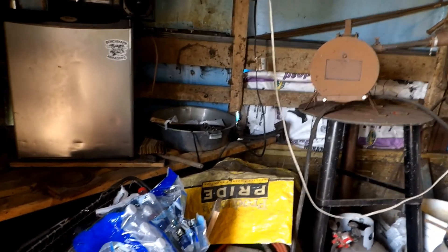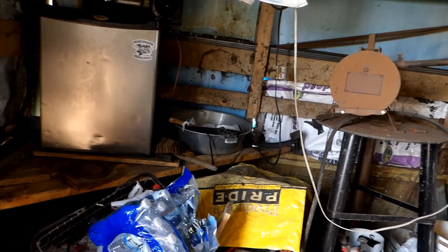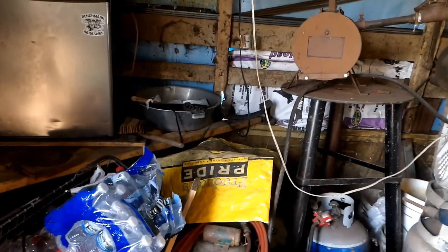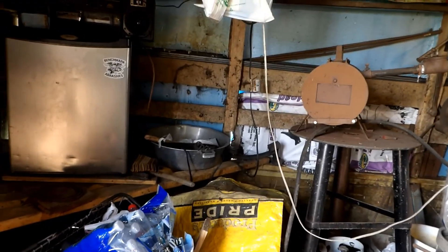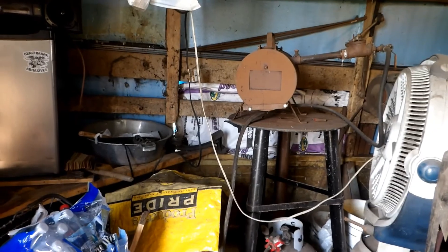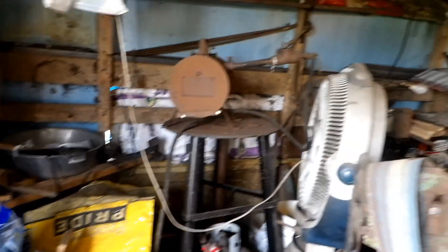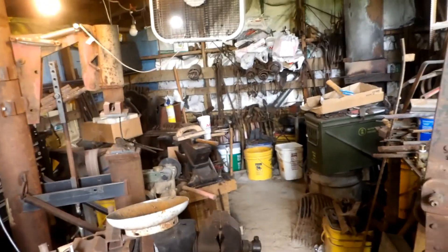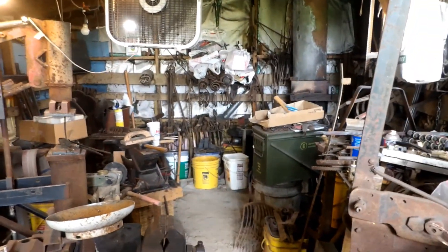Sorry about that — the memory card was full and it kicked me off. I didn't realize it. I went into a pretty long rant afterwards and didn't know exactly where it cut off, so I had to stop for a little bit. But that's pretty much my shop. I'd like to have a bigger one, but I make do with what I've got.